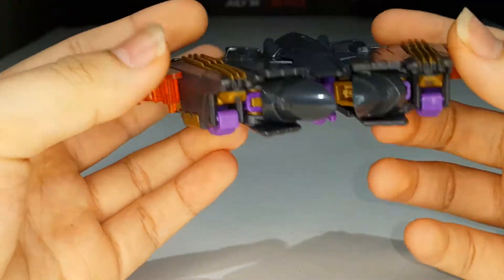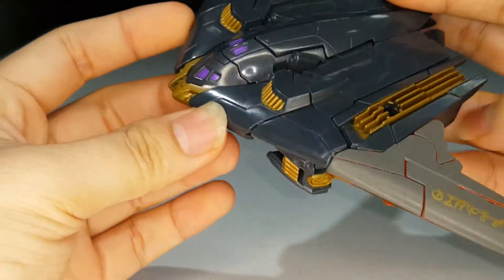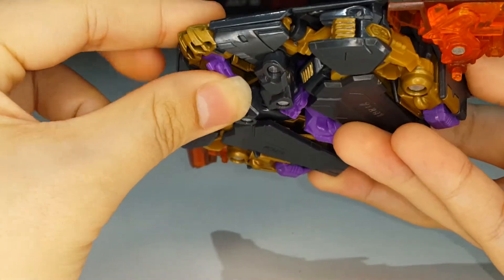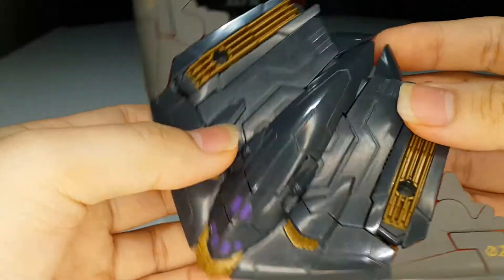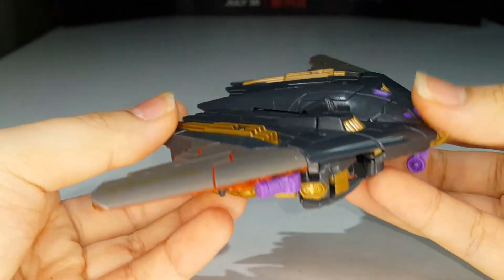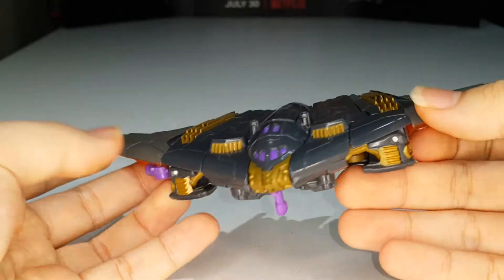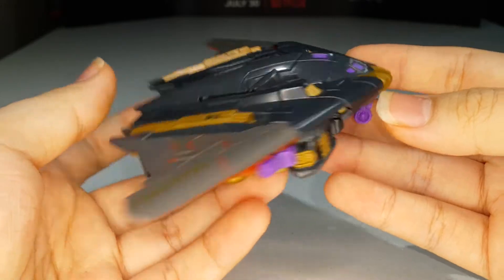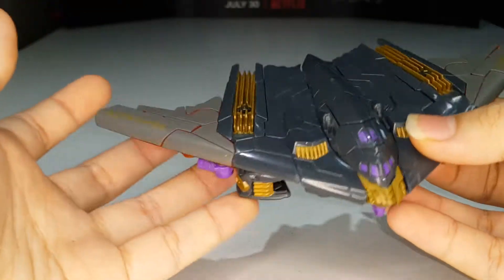Yeah, the stealth bomber is nice and flat. He does have landing gear, so he can actually flip up or flip down. Really nicely done alt mode in my opinion. There's nothing much to write home about with this alt mode — it's actually pretty simple. Very nice and simple.